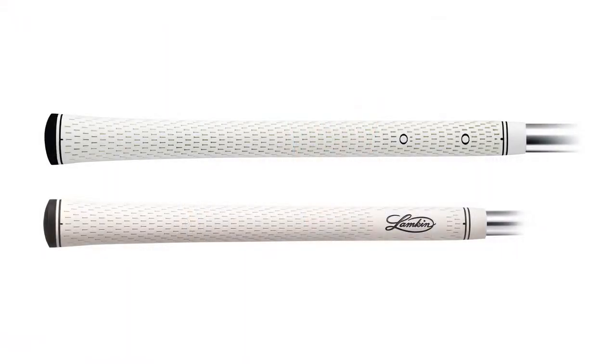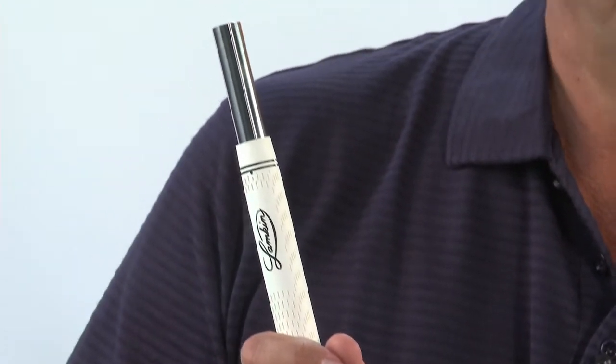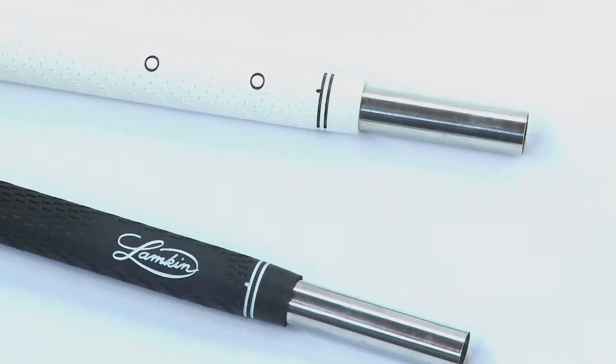An inch longer than the traditional Performance Plus grip, yet with the same reduced taper, the wedge grip supports choking down on your club for greater control of shots around the green. The buttons on the wedge grip, located an inch and a half apart, are designed to facilitate a more precise and repeatable hand placement, enabling a confident and guess-free swing.